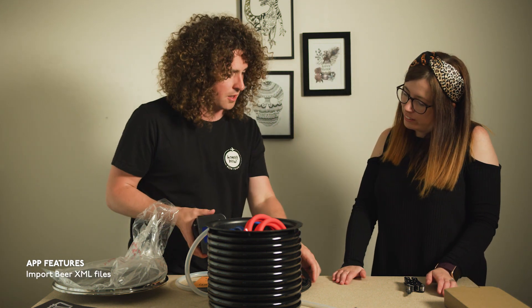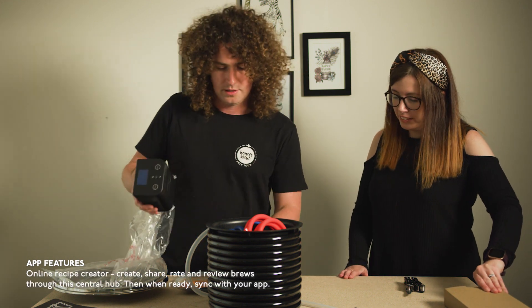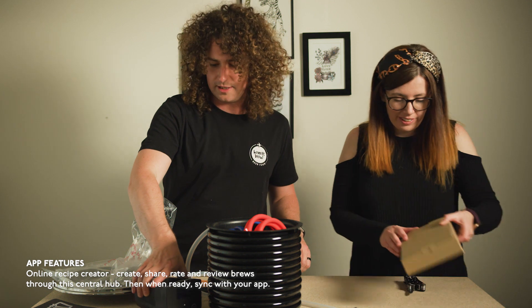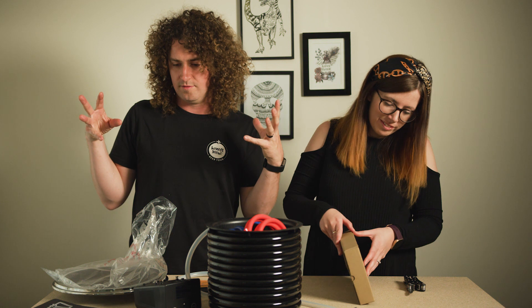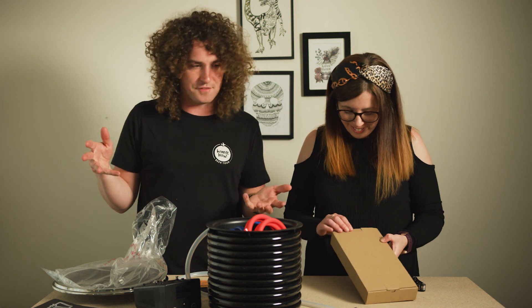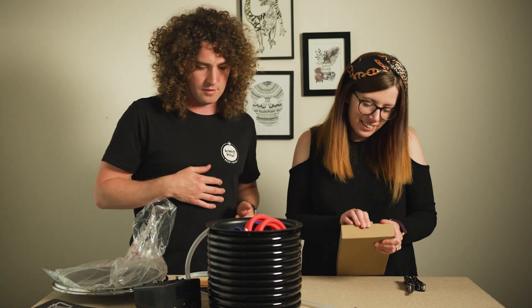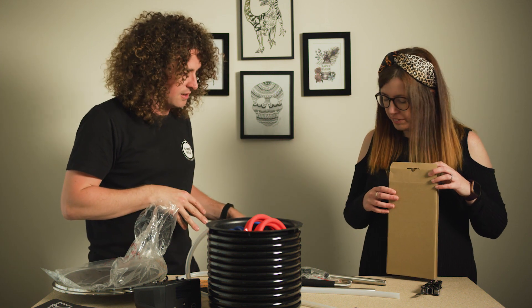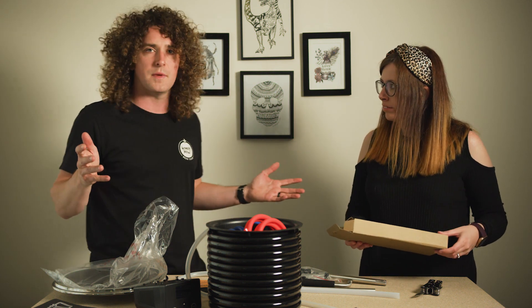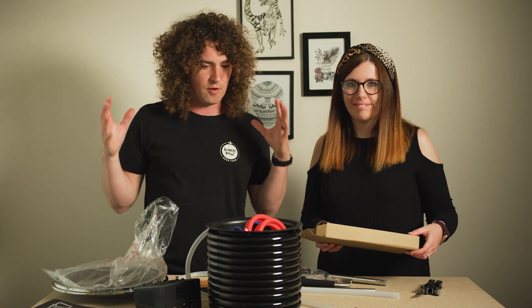This is like a Bluetooth control box. It's getting a bit full in here, and this is just the start of it — I've got about four or five more boxes to open. Don't know if we'll get through it all in one go. So what we're going to do now, we're going to put this all together. It's probably going to take 20 to 30 minutes from what I've seen of other people doing it.